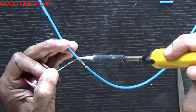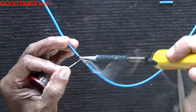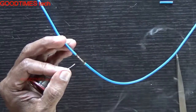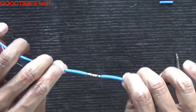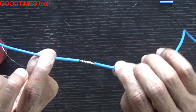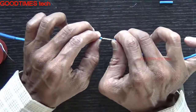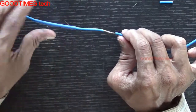I am not using any helping hand here because we can't carry helping hands everywhere on a project site. The soldering should surround the twisted part totally throughout. Wait for it to cool down a bit, otherwise it will not allow you to slide the heat shrink tube.